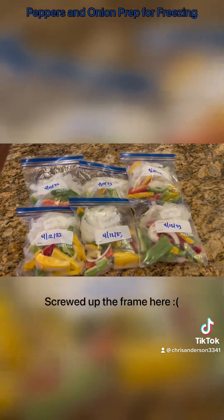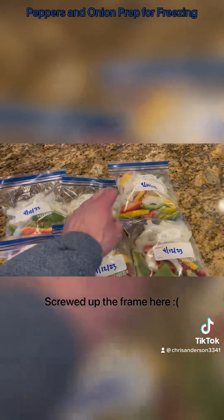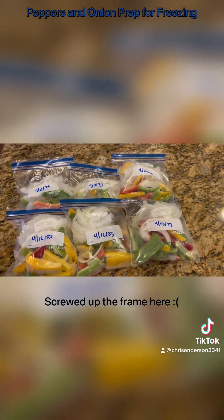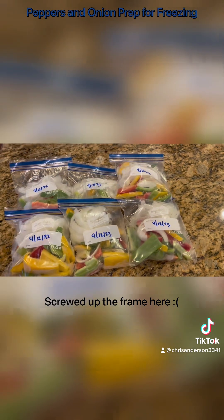We ended up getting six packets out of this — two smaller ones and then the other four pretty evenly distributed — ready to go back in the freezer and ready to be used down the road.